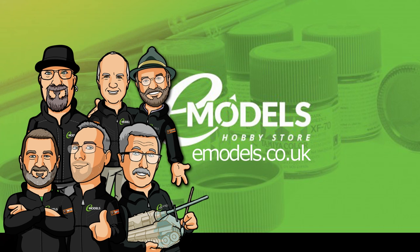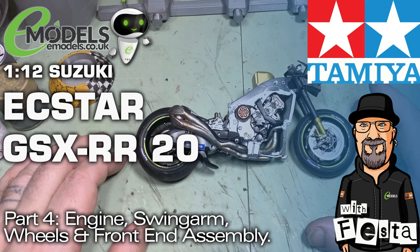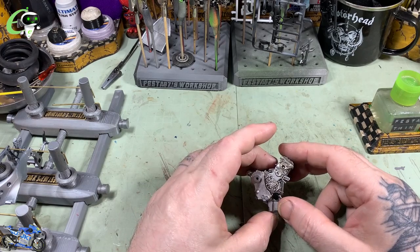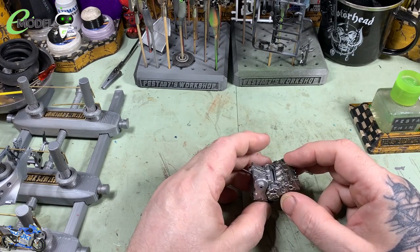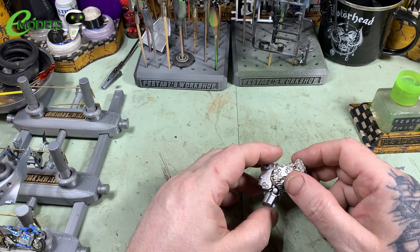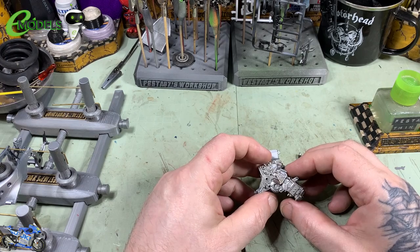emodels.co.uk — make something awesome. Shut up and sit down. Hello gang, Colin here — Fester 67's workshop — and welcome to part 4 of the emodels build-up of the Suzuki X-Star GSX-RR 2020.